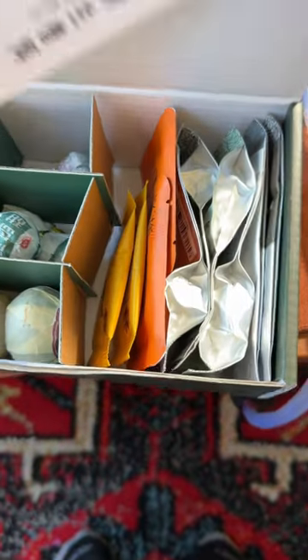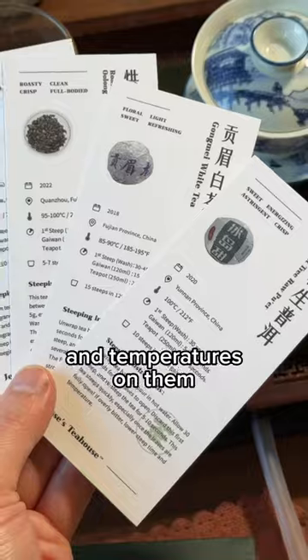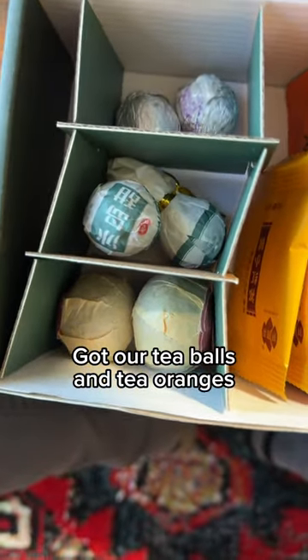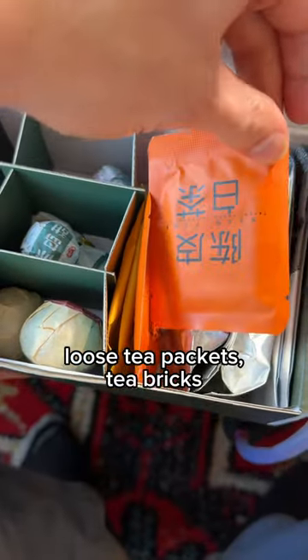Welcome letter. Eight teas and eight tea cards. These have the steep times and temperatures on them, to make it easy for you. We have our tea balls and tea oranges — look at those big boys. Loose tea packets and tea bricks.